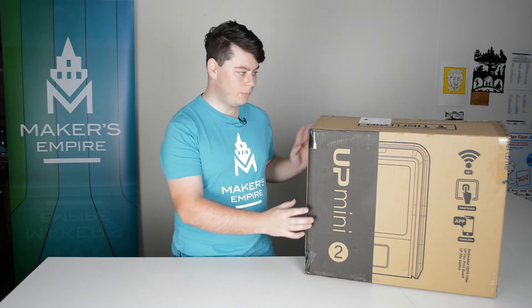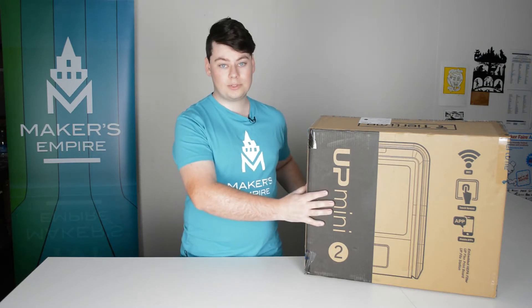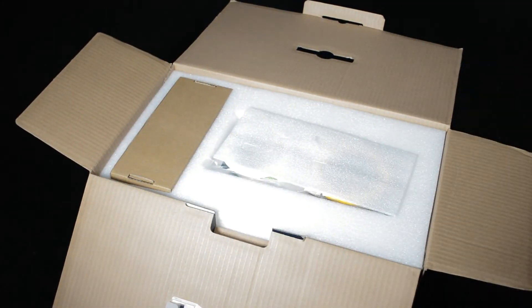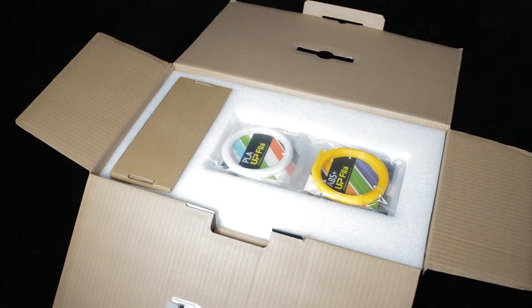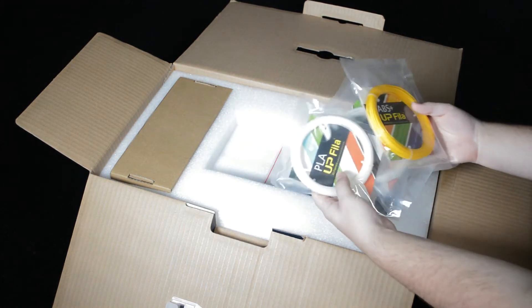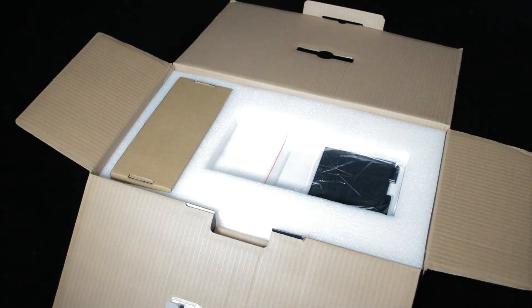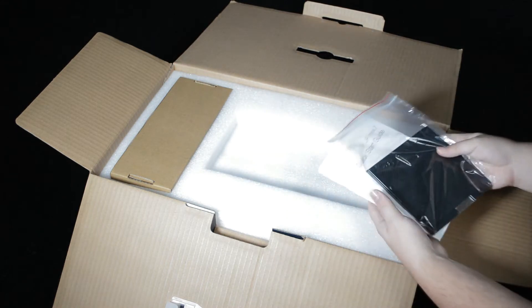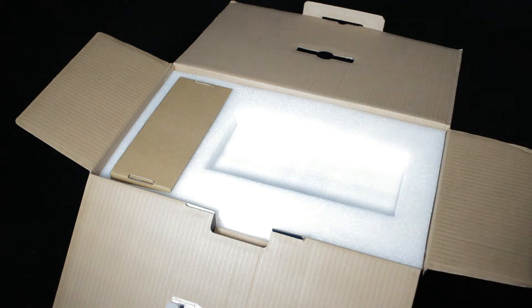The first thing we need to do is remove the box from within this big box, then we can open the top. On the very top is some foam and some samples of filament. These are a mixture of PLA and ABS. For school use you'll only be using PLA, and it's easiest to use full rolls of filament rather than these loose coils. Underneath that is some paperwork and the print beds for the printer. Feel free to read through the quick start guide before continuing.